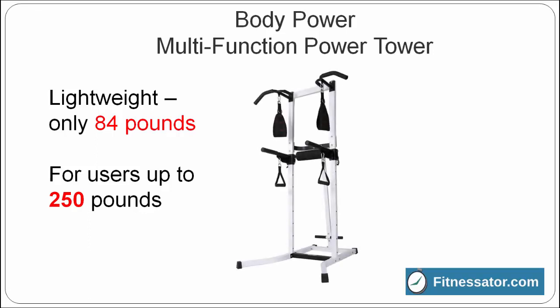The Body Power Multi-Function Power Tower doesn't weigh much itself — it's only 84 pounds — but it can accommodate users up to 250 pounds.